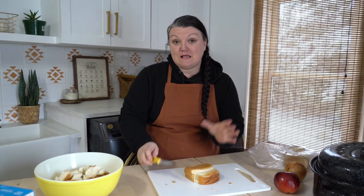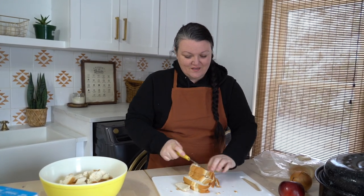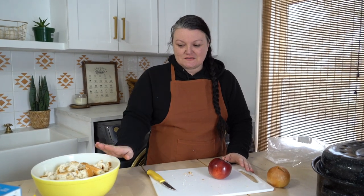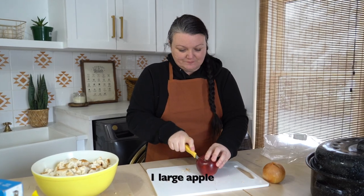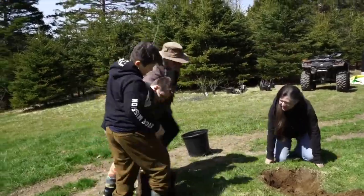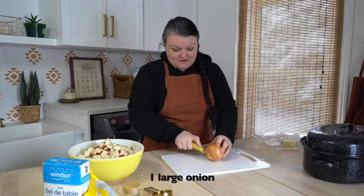Dayton loves to stuff the turkey so usually it's his job. Our English family turkey stuffing recipe is so simple — it's almost so simple that you question if you've done everything when you're about to put it in the bird. All you're going to do is cube some bread, any bread of your choice, dice up a large apple — next year we should have our own apples to use — and dice up one large onion.